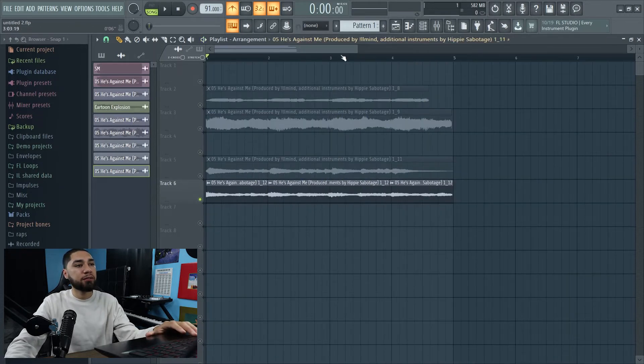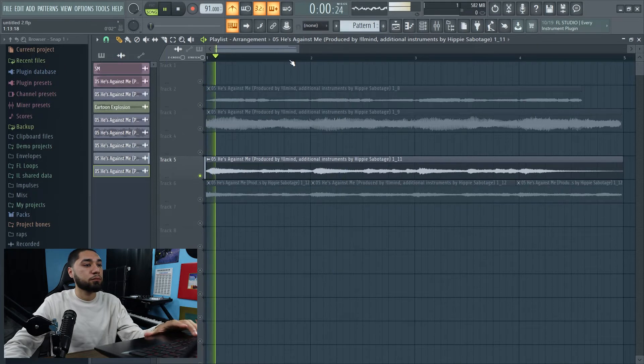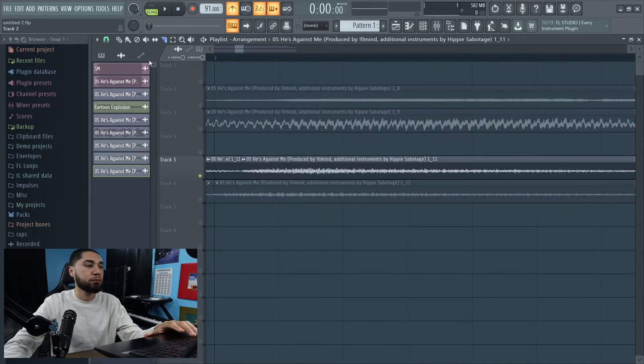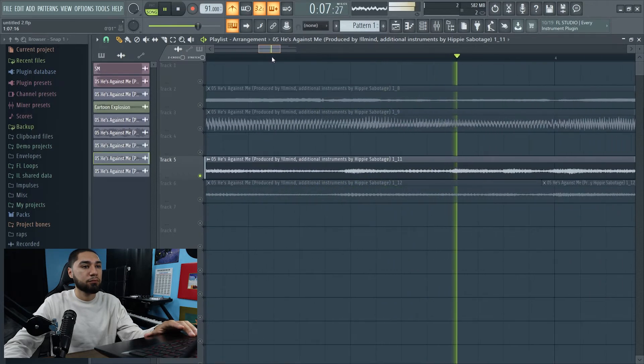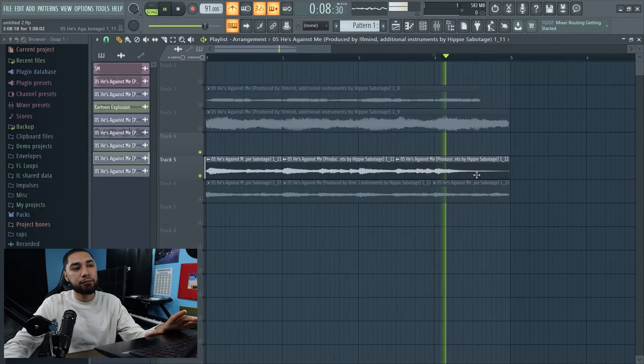All right, so I'm liking how this sounds, so I'm going to leave that alone. Now the next thing we're going to chop up is this one. I'm going to do the same thing and cut this up so it can be on tempo. All right, so I'm liking this so far, but it sounds really empty right here. So I'm just going to add something — I'll fix that part later. So let's just go up to this one.